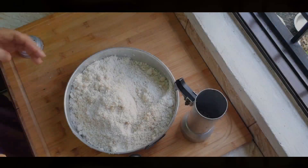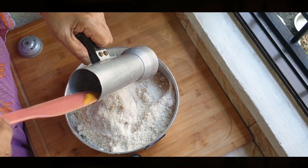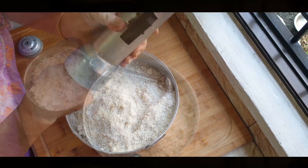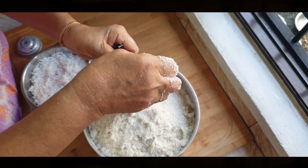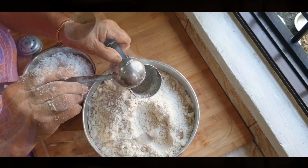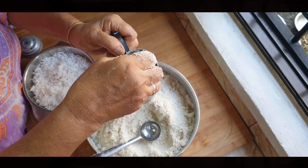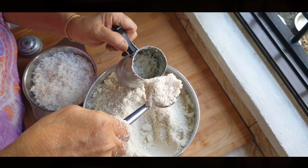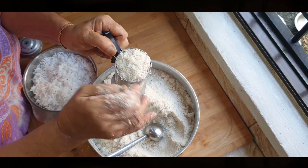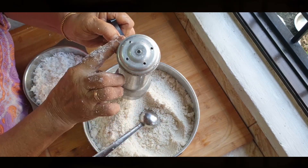Next, she gets ready to arrange the puttu in the steamer. She gently adds ghee around the inside to prevent sticking — it will also smell amazing. She adds a thin layer of grated coconut, then fills up half of the steamer with flour. She then adds another thin layer of coconut, and fills the remaining half with flour, topping it with more coconut. It is important not to tap the steamer or compress the flour — let it stay loose and it will all fall into place.